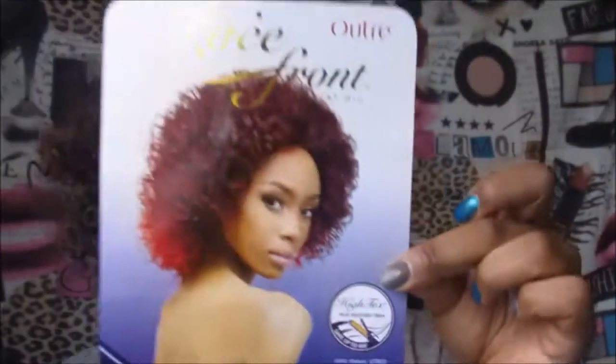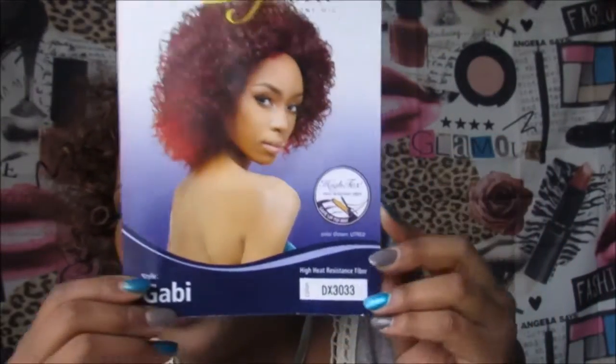This lovely unit that I'm rocking today is by Outre. It is a lace front wig and the name of this wig is called Gabby. The color is DX3033, and I purchased this wig from Sam's Beauty. I got this beautiful unit for $12.99.